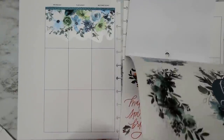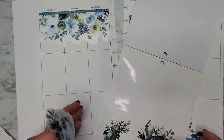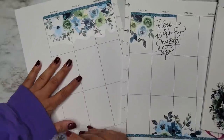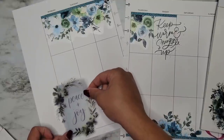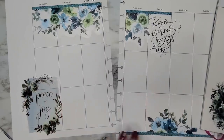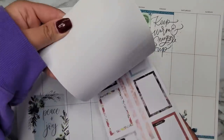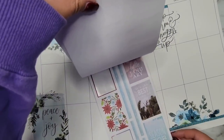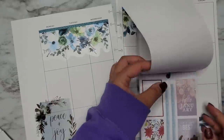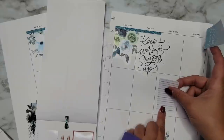In here we have this gorgeous page. We have 'keep warm and snuggle up' — I'm going to put this one over here. And then I kind of want to put the 'peace and joy' too. Let's see if we can make this work. It has the same color scheme vibe so I feel like that works. Then from the winter book we have 'tis the season for freezing' and this guy we can layer on.